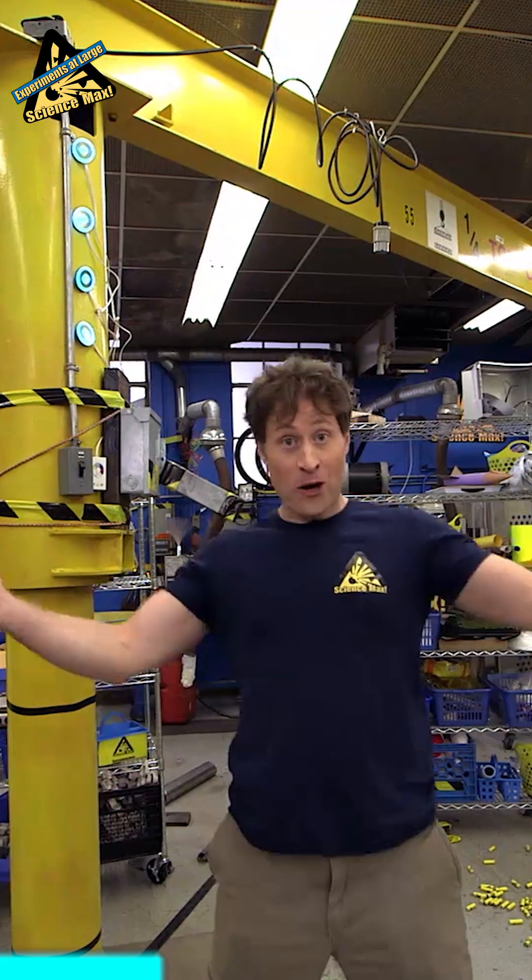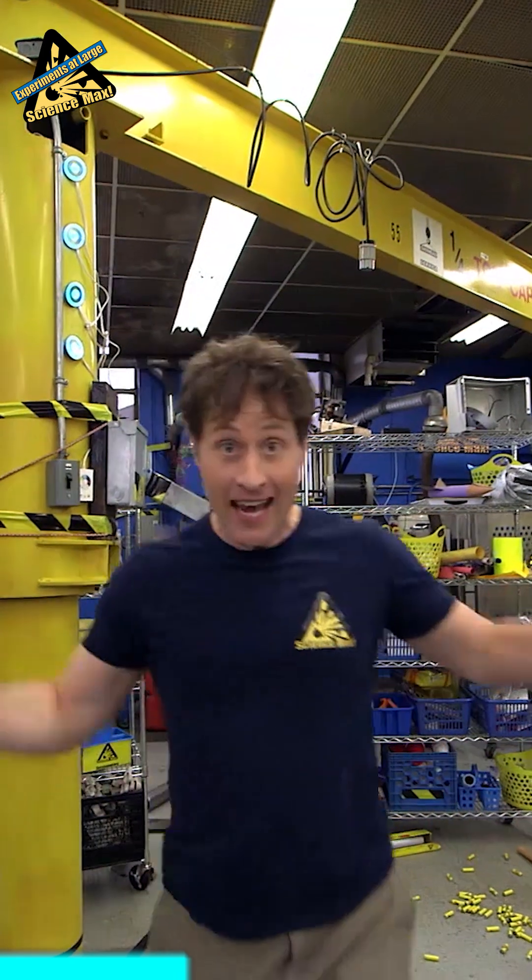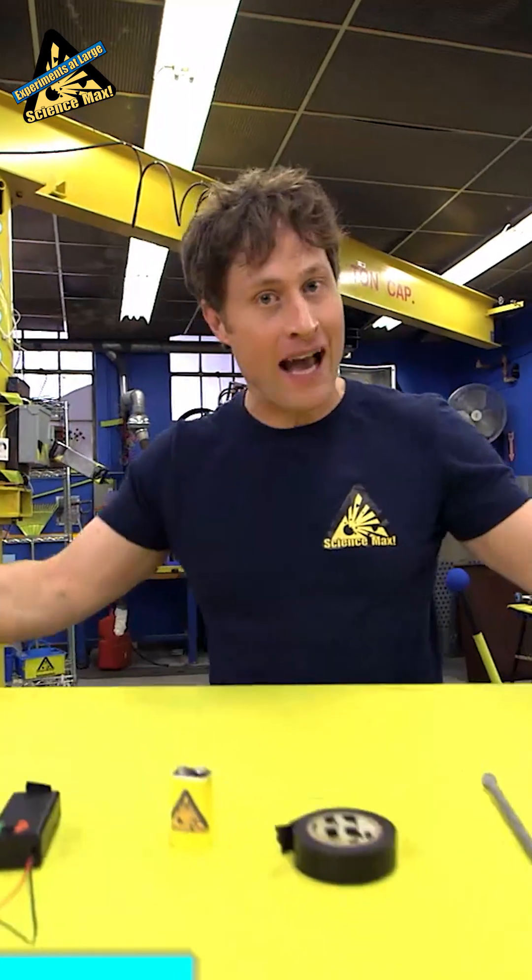Today we're going to be building an electromagnet. Oh, that was the wrong switch. Anyway, like I was saying, today we're going to be building an electromagnet.